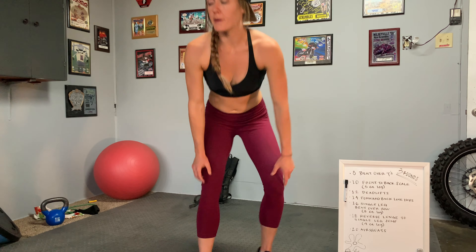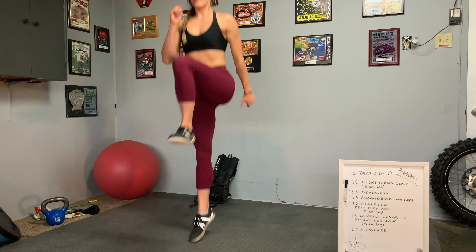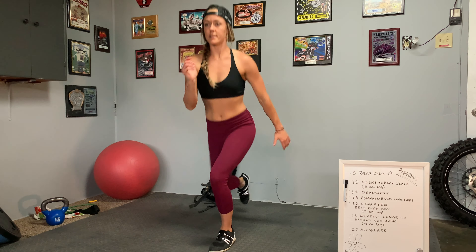What's up guys, welcome to episode two of the moto fitness series. Last week we talked about core stability and core strength and the foundational importance of that when we're talking about saving energy on the bike, having good control over your bike, and preventing injury of your back.